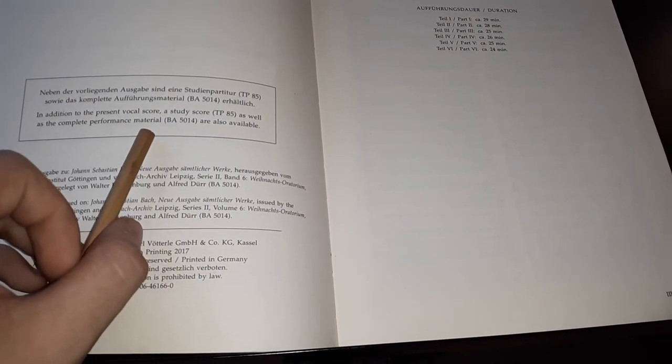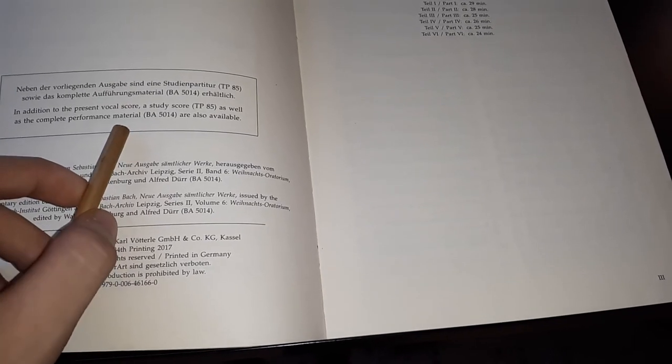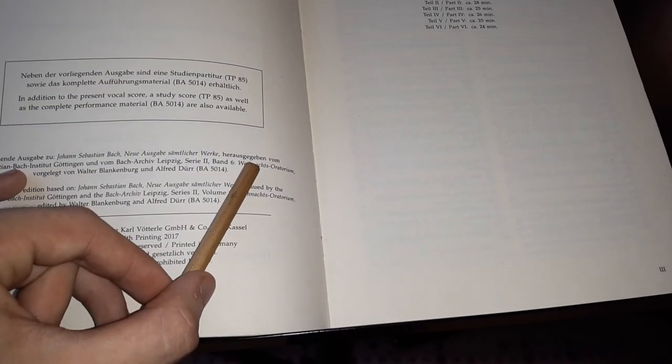It has the duration in minutes of each of the six cantatas. We have soprano, alto, tenor, and bass soloists, plus the choir with the same voicings.